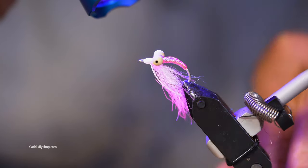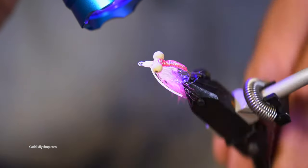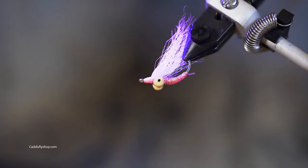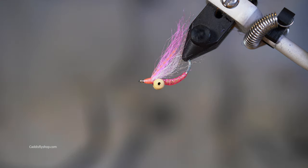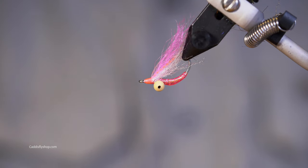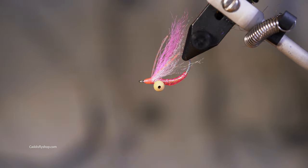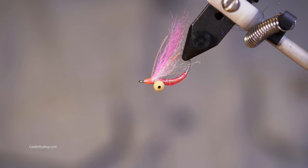Got my Loon Flow on there — look how that thing lights up. How could a bonefish resist that? Hope you had fun — that's the main thing. Tie up some of these; I'm going to be doing some more bonefish flies soon. I don't know if I'll get a chance to fish for bonefish, but I'm going to have some flies ready just in case. Thank you for joining me.